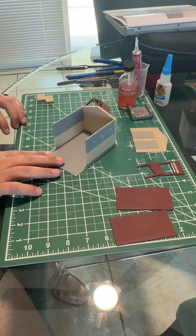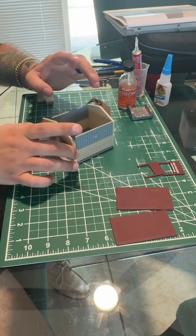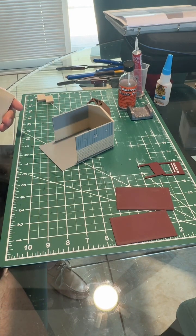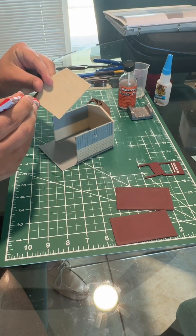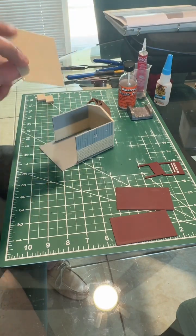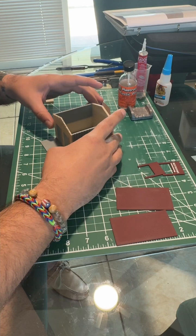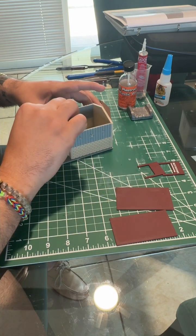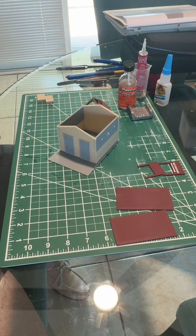Give yourself a couple of minutes to let that settle, then we'll move on to the front wall. Now that everything is glued, grab the front wall. We're going to glue the side so it attaches, and of course the bottom. Then place it in — touch and go, look at that, perfect. She's up and running.